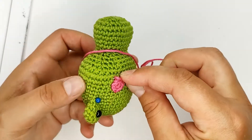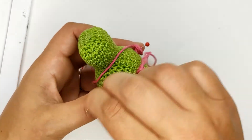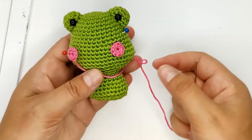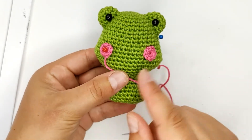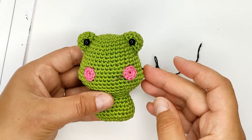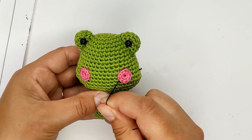Very last stitch and go out. The second cheek is done similarly to the first. Use the black braid to embroider the mouth.